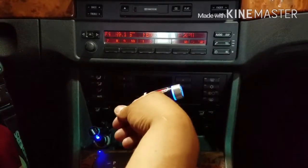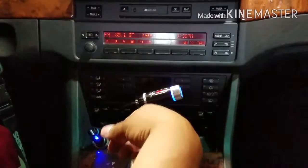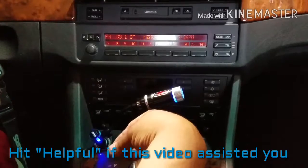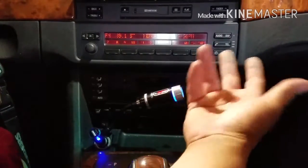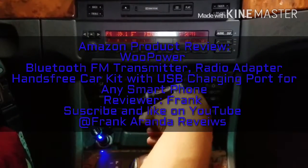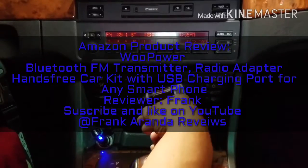For $20, you really can't go wrong. You get three, four, five features in just one little package. If you like this video and it helped you out, go ahead and hit the helpful button. Also subscribe to my YouTube channel where I have other products I'm reviewing at Frank Aranda Reviews. Subscribe and like — thank you.